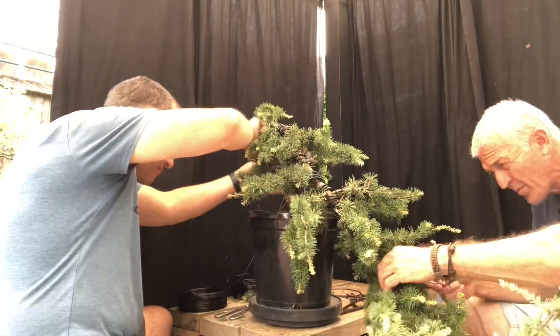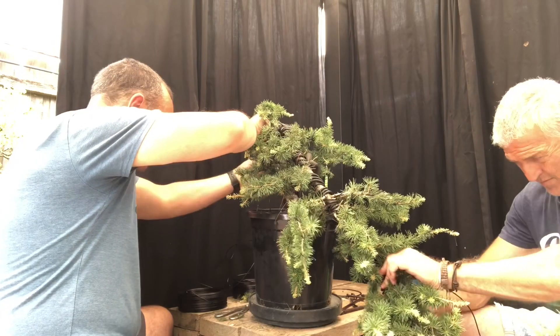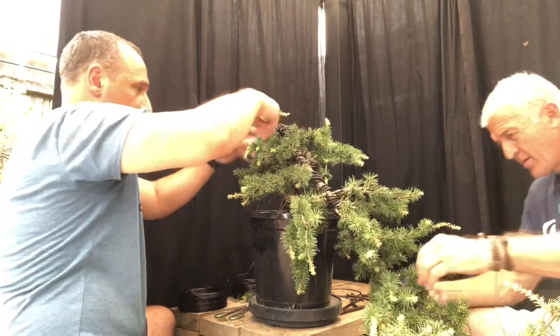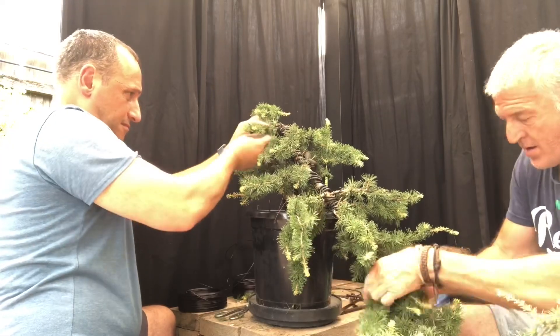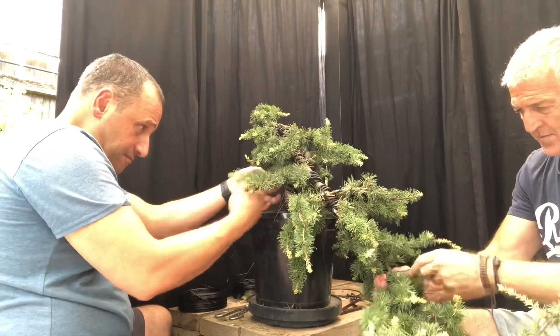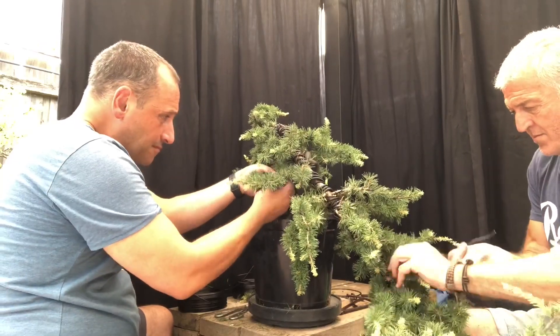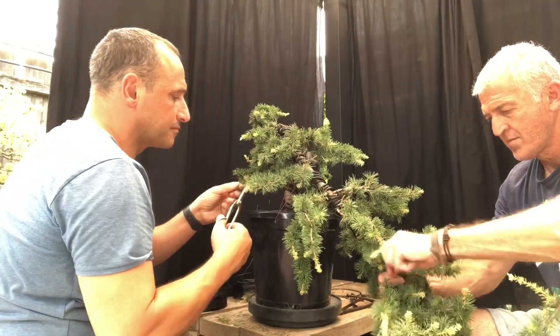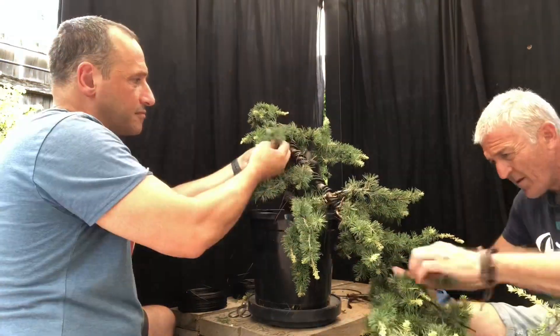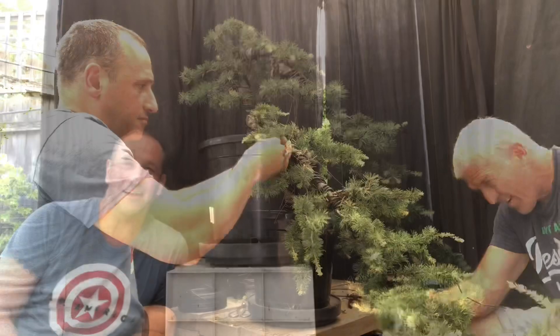Rob and I finish off wiring the rest of the tree — pretty much a straight wiring job. I concentrate on the apex while Rob does the cascade branching. We want to wire as much as we can because it gives us options — if we don't like a branch we can cut it off, but wiring everything first lets us see where it ends up. After a good three hours of wiring, bending, and twisting, this is where we're at.